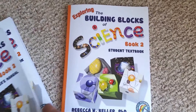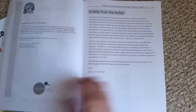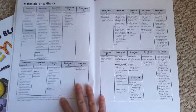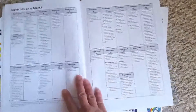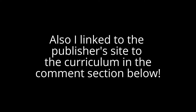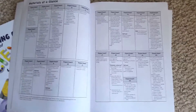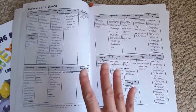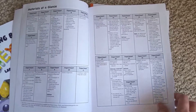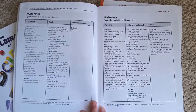Just for the second grade, I'm going to show you the materials list — it's found in the teacher manual. The cool thing about this is if you want to look at this list yourself, go to the website. Just Google 'Building Blocks of Science' or 'Real Science for Kids' — either one of those will get you to the manufacturer's website. They have the first 20 pages of all three manuals: the student, the lab, and the teacher. This tells you the materials list broken down by experiment. There's a lot. And here is the complete materials list for the entire course.